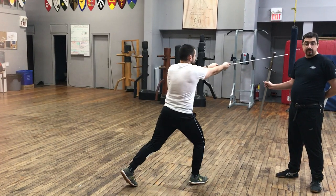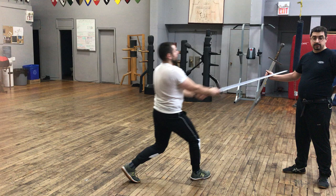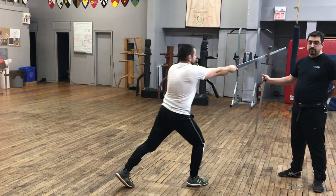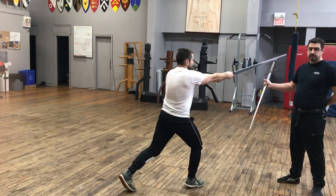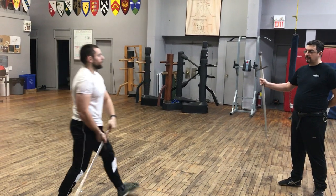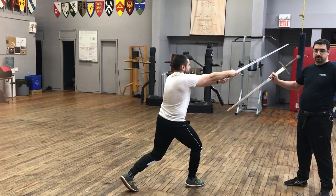Another thing I can add is moving the target from side to side — and it is difficult. It's forcing our partner to coordinate with the movement, lining it up while stepping and all the rest of it. And of course, you can add these things together to really challenge the person.